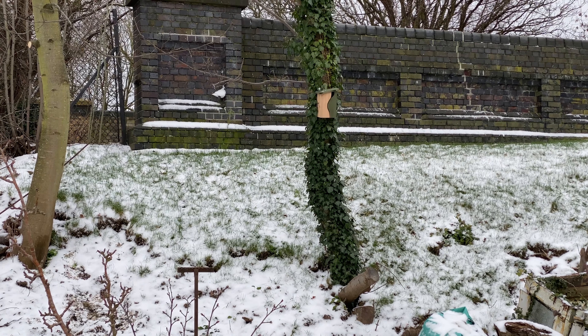There we go — one, two, three, four, five, six posts all sharpened up with the axe on a tree stump that I found. Just about managed to do it! So these are going to form posts along the bottom row of the first terrace — the upper terrace — that I'm putting in. Let's show you where they're going to go.